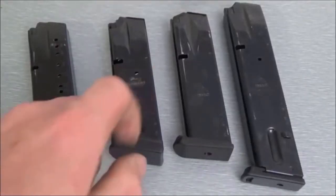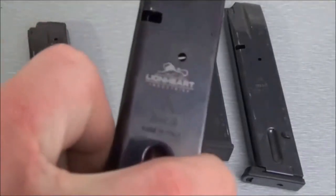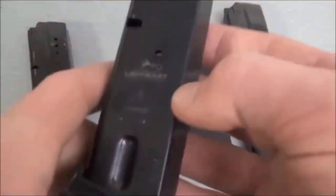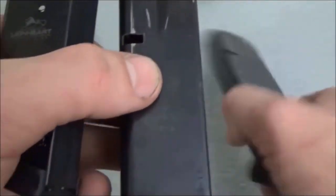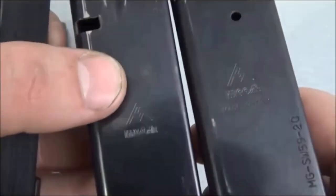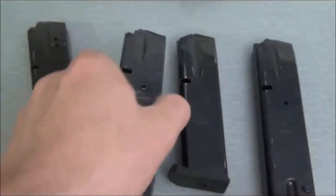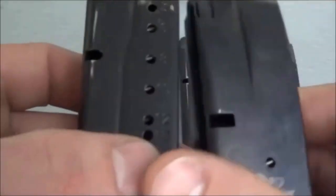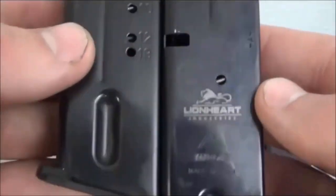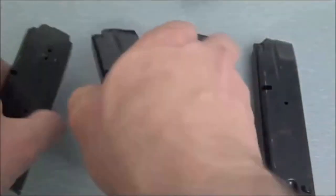We're back inside and this is the new Lionheart magazine. Nice and engraved, beautiful finish, just like these other Mekgar magazines — nice reflective finish. This is also the stock one that came with the pistol. Not as reflective, but still a nice magazine, and we're going to go over this real quick.